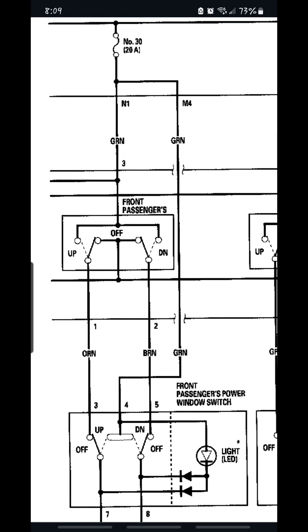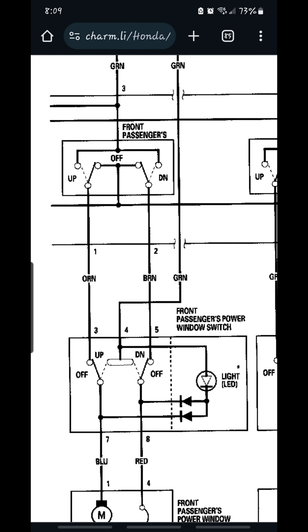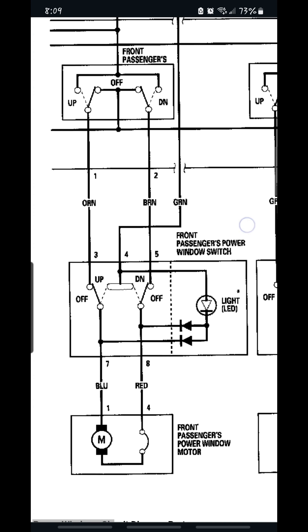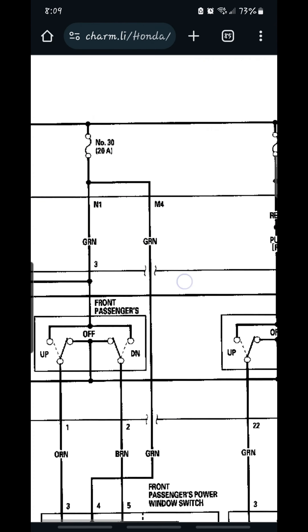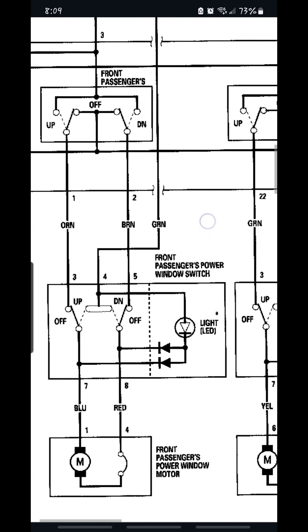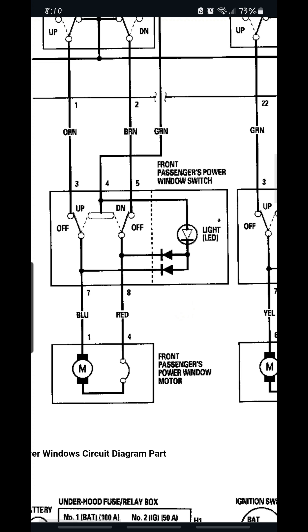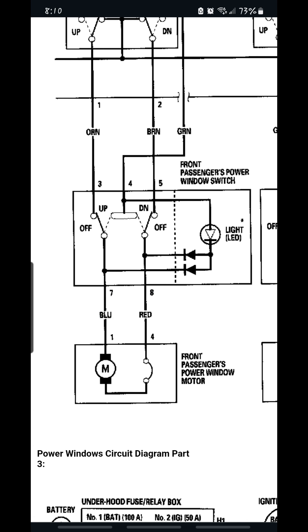This right here is the master switch on the driver's side. So when the key is on, these automatically get ground. If you check these and they don't have any ground, the first place we're going to look is the master switch. Now, if the master switch has ground, then we're going to have to look in the wiring in between these two switches. For this scenario, both of these get ground, and the green has power — the power comes from the fuse. So what we're going to do is check the fuse, and if it doesn't have ground, then we know there's an issue in the wiring in between. Both of these on this car have both ground and power. The way the switch works is that you manually give it power, because they have constant ground at all times. Whenever you flip the switch, all you're doing is giving this power — or that will be ground — or this will be power and that will be ground.